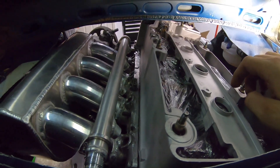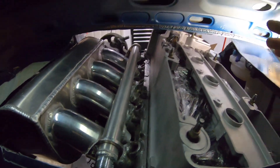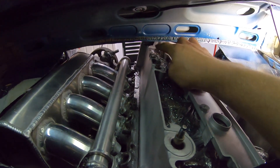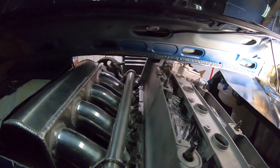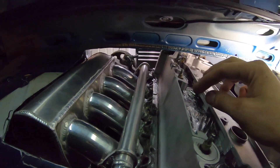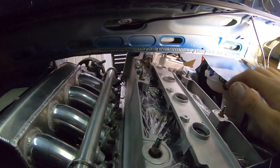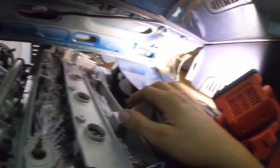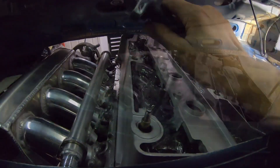The benefits of this opening are that I now have access to all my spark plugs, all my coils, and I could probably even use stock coils. It also allows you to access your fuel injectors, fuel rail, pretty much everything up here. You can also have a dipstick to check your oil - I'm going to create an oil fill probably somewhere around here.